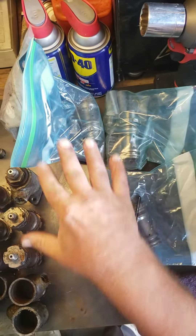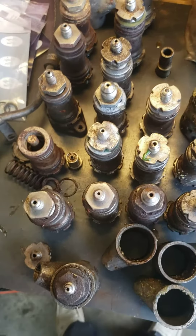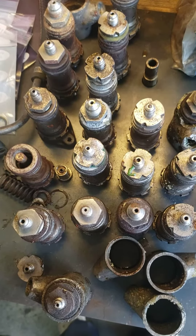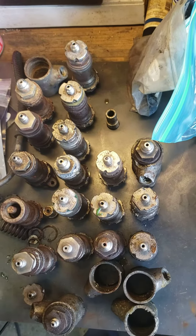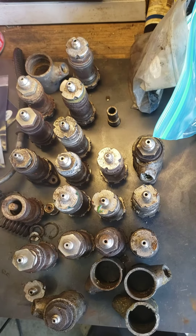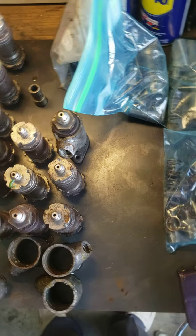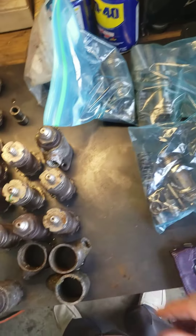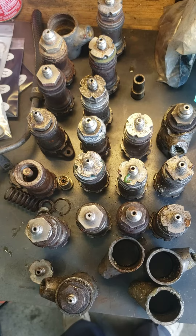We got a bunch of them here that we're going to be rebuilding today. These just came in — get a load of these. They are greasy, they're dirty, they need to be totally stripped out, totally rebuilt, and that's why we have brand new seal kits for them.